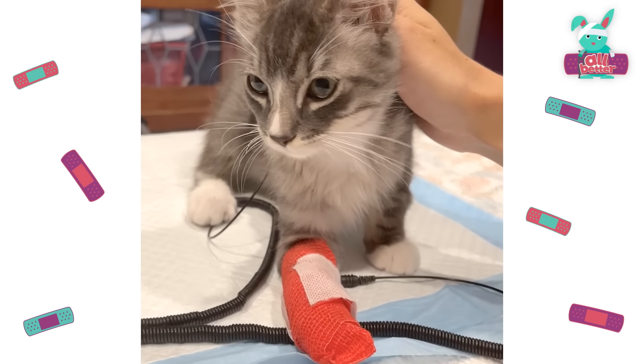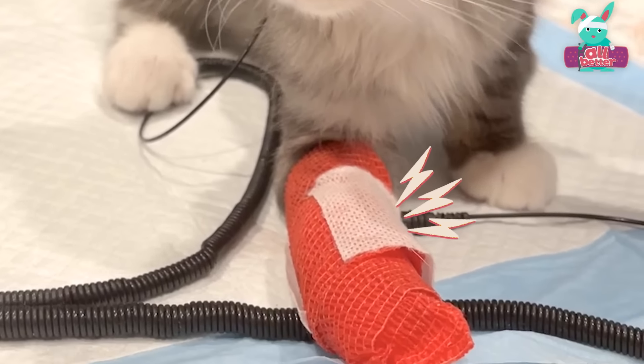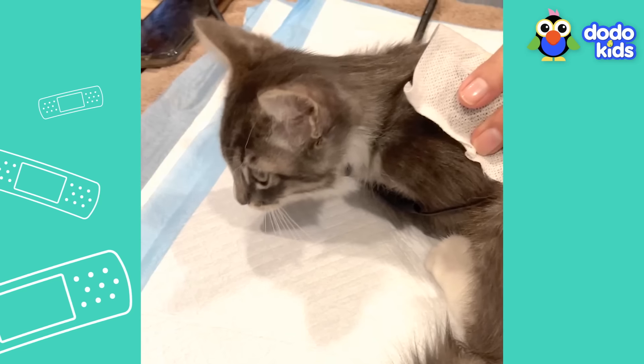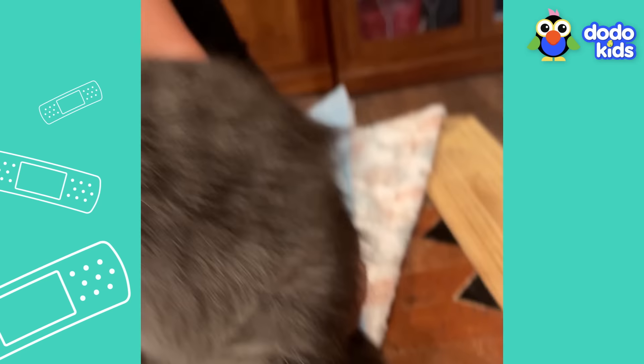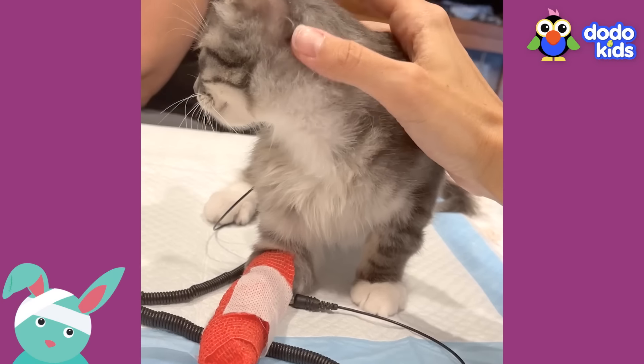Don't worry, it's not scary. It's called acu-scope therapy. They'll send tiny jolts of electricity through your muscles. It'll feel a little strange, but we promise it won't hurt. In fact, it'll make your injured leg hurt less. You got this, kitty.